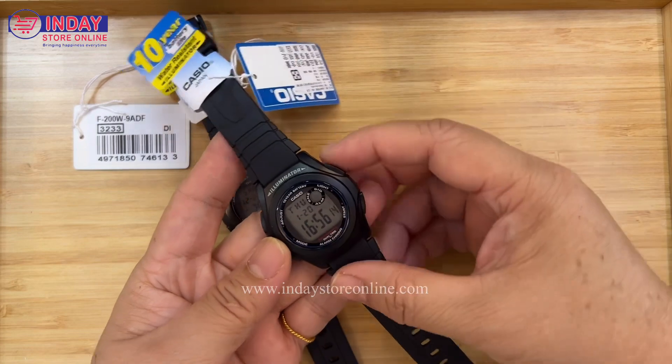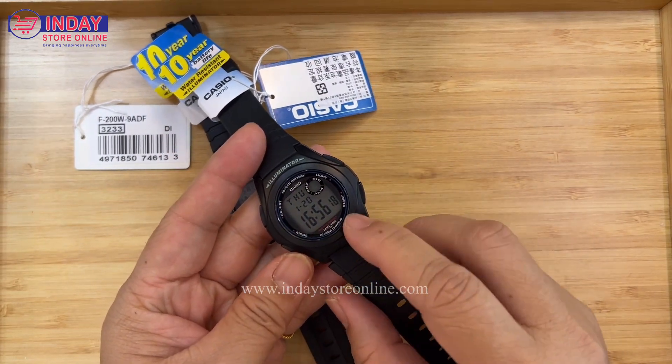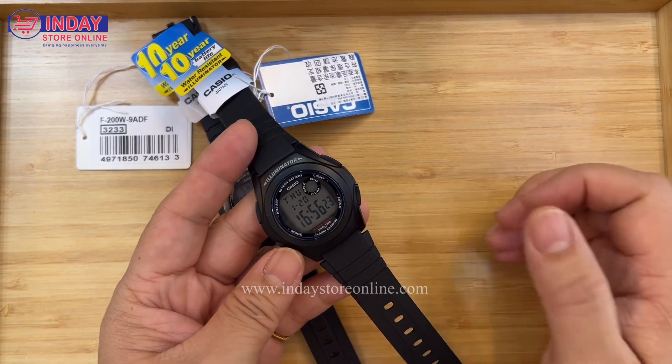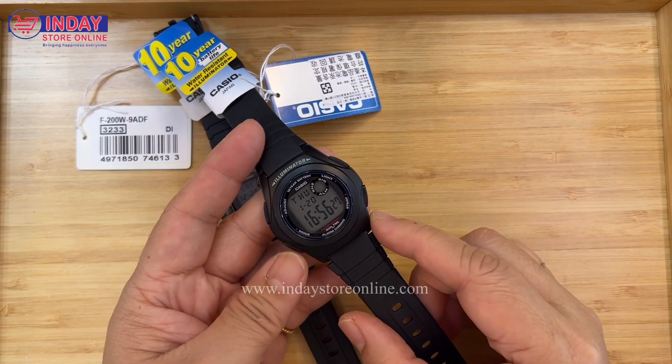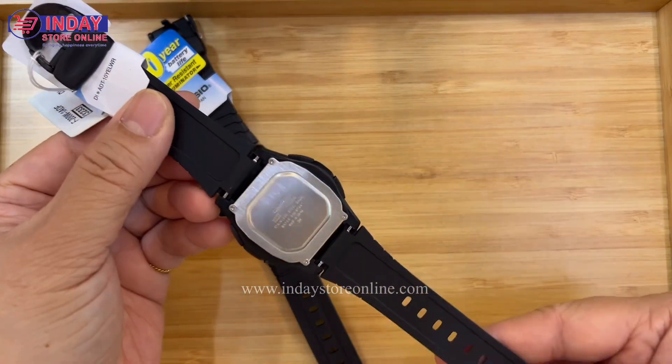The watch also has a light — a green light. It also has a timer, meaning start/stop functions, an alarm, and dual time so you can check the time in another country. This is the mode button and the adjust button.